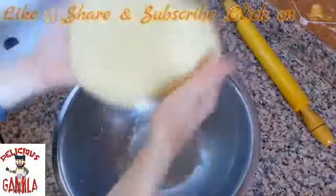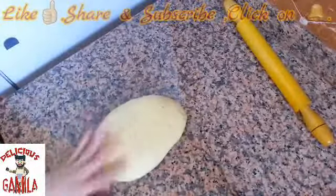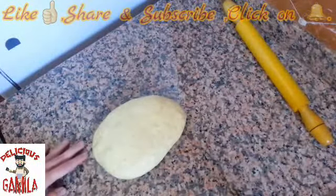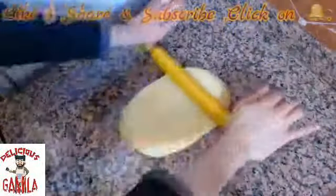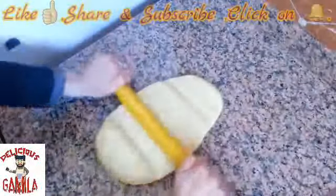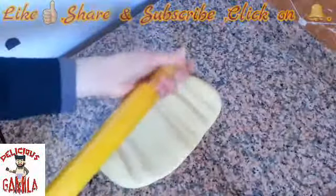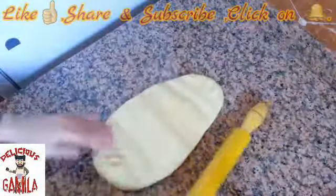As you can see, it's very fluffy. Put it on the surface — I already brushed the surface with a little bit of oil. Now I need to work it like this. If you don't have a rolling pin you could use your hands — there's no problem.